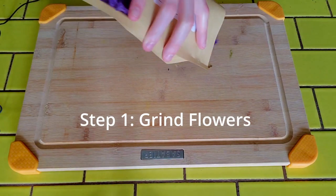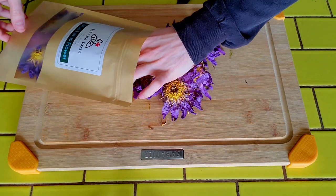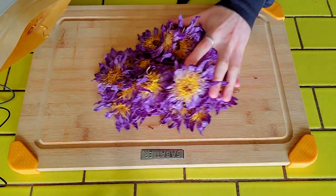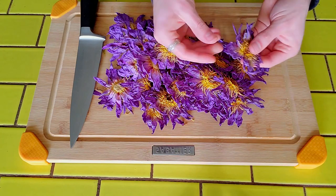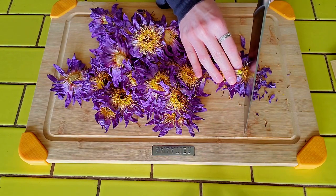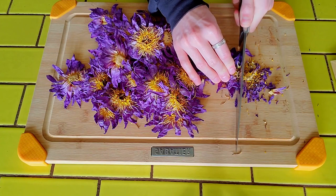First thing we gotta do, grind these flowers. But I don't have a grinder, so I'm gonna innovate and just use a knife and a cutting board. Here goes nothing. This is the hardest part — getting it out of the bag. Where do you even begin with this? Do you just start ripping the stuff off? Oh yeah, this is working pretty good, just kind of spraying everywhere.